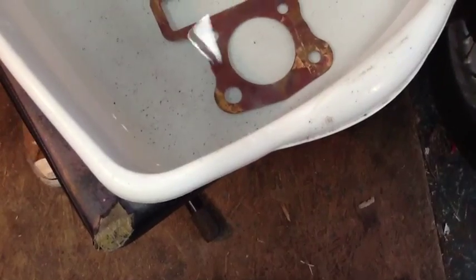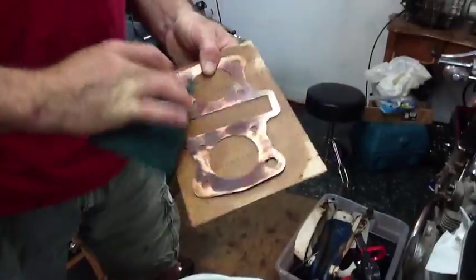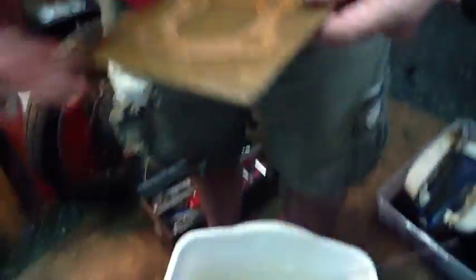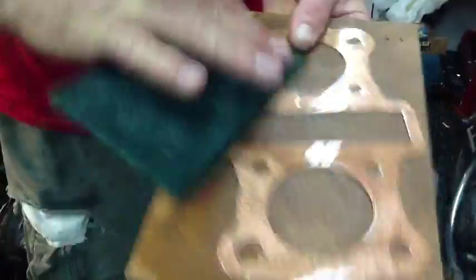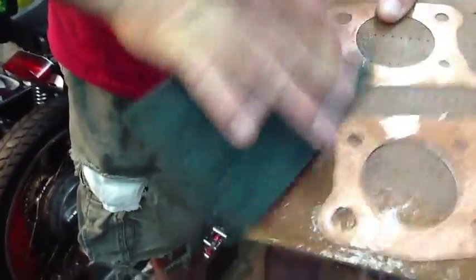And then we're going to scrub that off. You want to take a scotch brite pad and buff it up to pink all the way around. It's shiny. We are going our other gasket compressed to one millimeter and this is 0.8 millimeters.